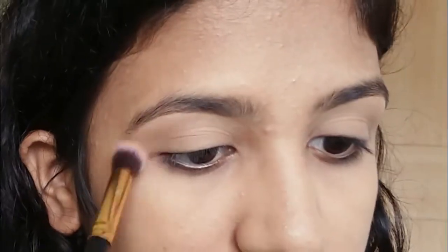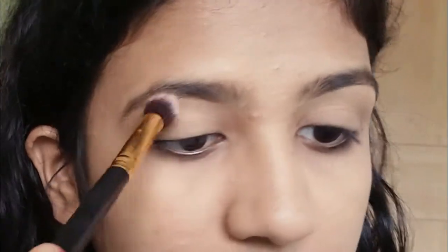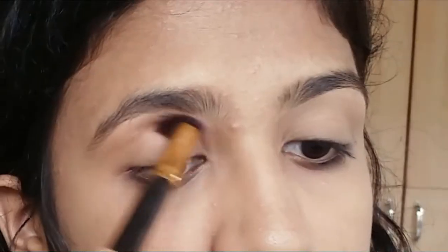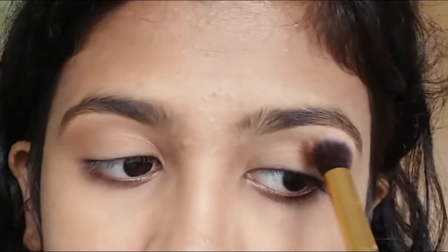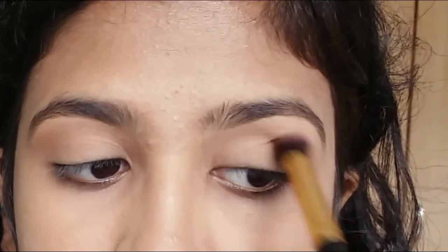I'm using this bronzer for my crease and I'm blending it with this blending brush. I always start with a lighter shade and build it up by adding more darker shades.